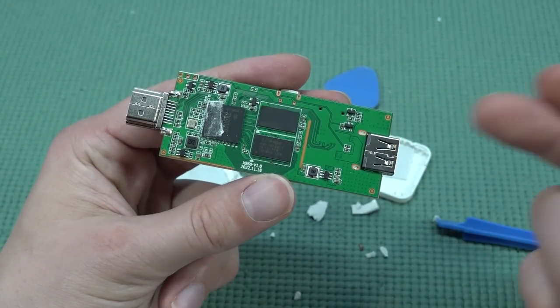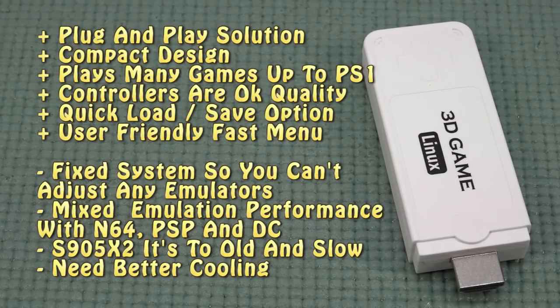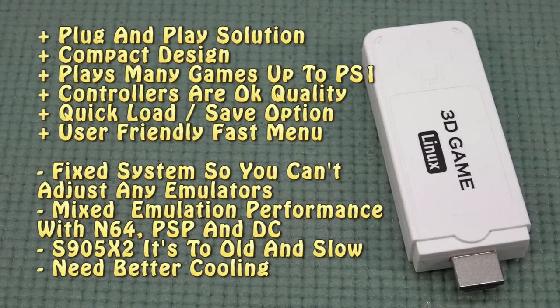The Powkiddy Y6 is just one of those game sticks you can plug into your television and start playing. If you love messing around with emulator software itself, this is nothing for you — it comes with a lot of problems. Things I did like: the navigation menu is super easy to learn and works very fast. Thanks for watching, consider subscribing, hit that little bell, and I'll see you in the next video.